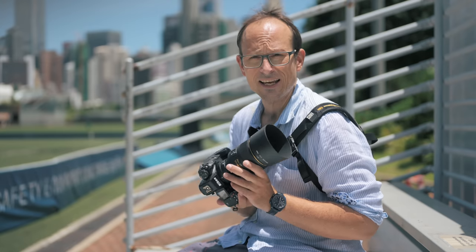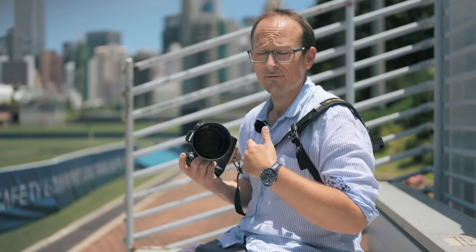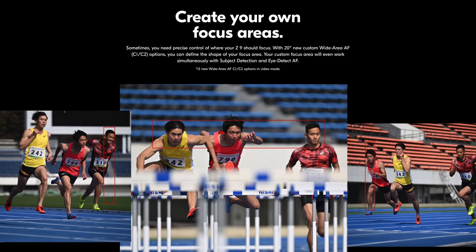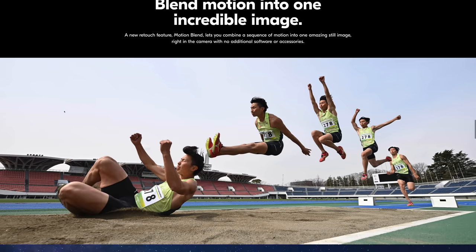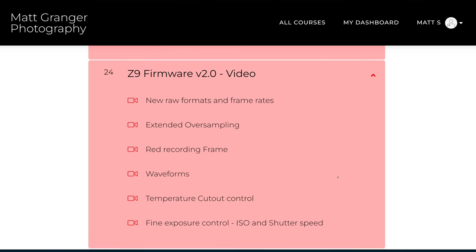Talking about firmware version 2.0 — you could almost do a field test and review just on that update, it was seriously huge. I had my doubts when they said it would be updated to do 8K internal, but they did it. With the firmware update, this camera is now doing 8.3K 60p raw internal to the cards. There's a whole bunch of different upgrades: for video, new display options; for stills, pre-release capture up to 120 shots, customizable focus area modes, 120 frames per second viewfinder refresh rate, in-camera motion blur, and more. I've already updated my Nikon Z setup guide to go through all of those new features.